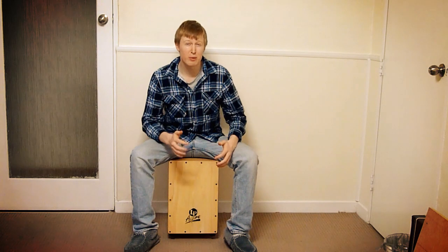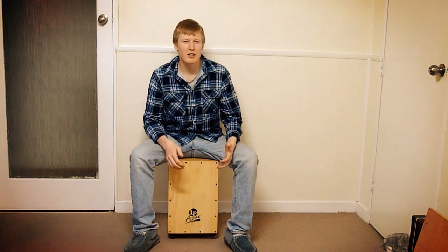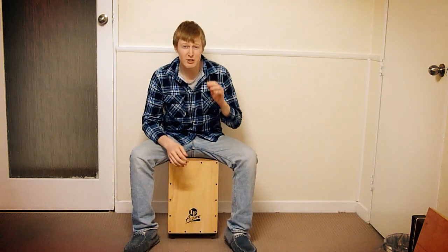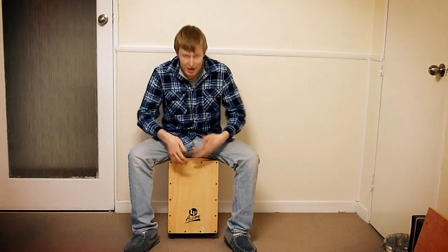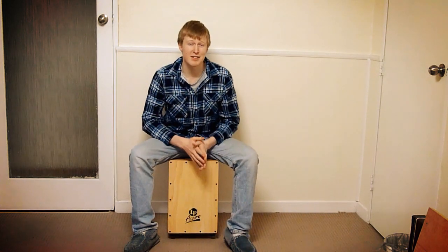Now, let's work on those triplets at the end and start making them sound a little bit more interesting. One way to do this is to spread out the different strokes between snare and bass. I'll show you how that sounds.